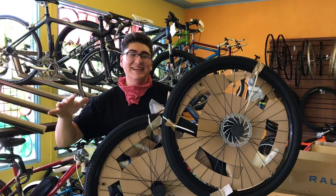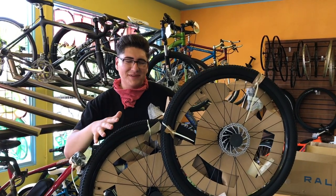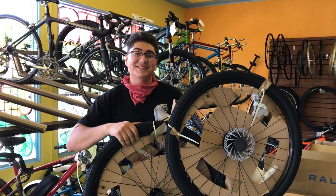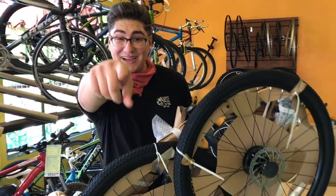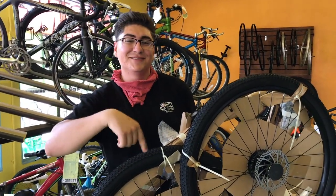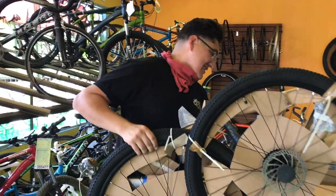Hey guys, welcome back to another video. So today it's not Jeep related, but it is off-road related sort of. I'm buying a KHS — what is it? Zaka. I traded in that old Diamondback for this one, and Chris behind the camera has one of these too in red, so we'll show that one off today. Let's get to building.